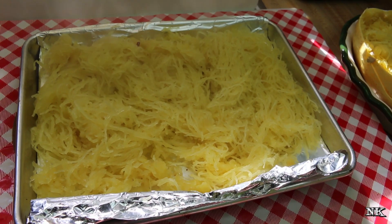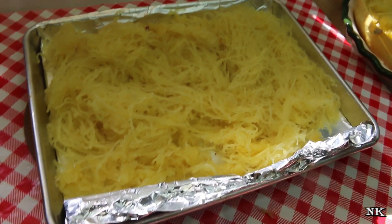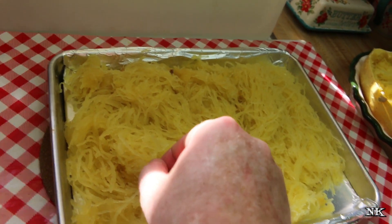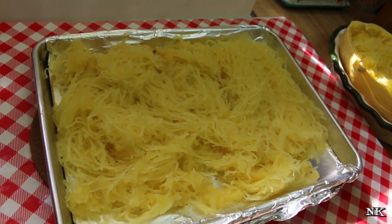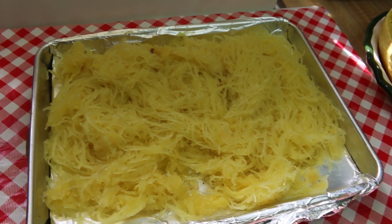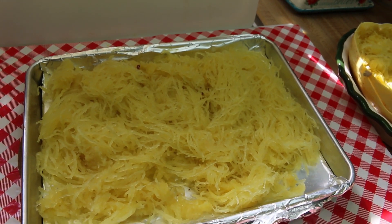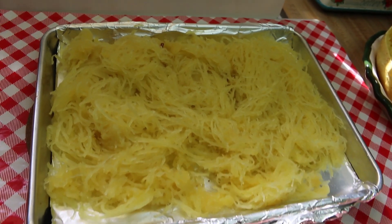If you've never been brave enough to eat spaghetti squash, I love it. I like it just baked with butter, salt, and pepper — it's really great. You can turn this into pasta cacio e pepe style, with butter, black pepper, and parmesan cheese — it's delicious. You can really substitute spaghetti squash for pasta in any of your recipes, like spaghetti pie or any kind of noodle bake. I think you're going to be surprised at how delicious it is.